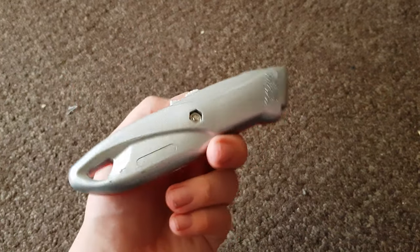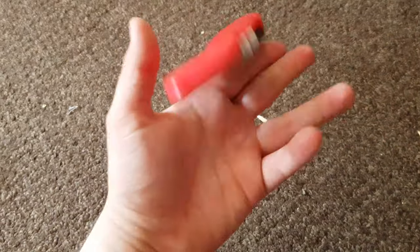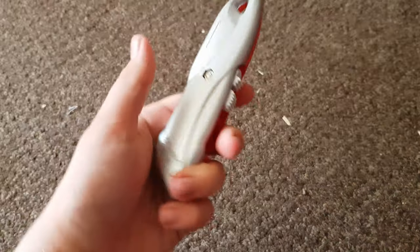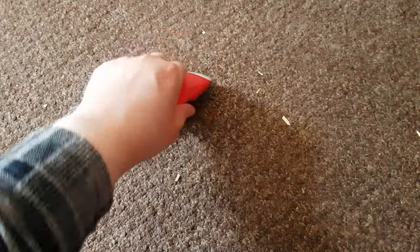It has a sort of bendy-ish bit at the end, but it isn't too bad. The weight of it seems pretty decent - it seems pretty solid. So yeah, really nice, really good.